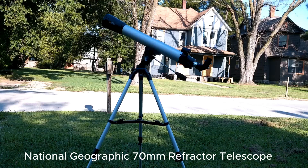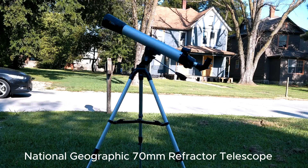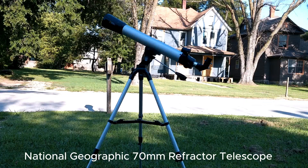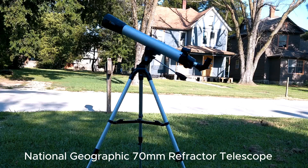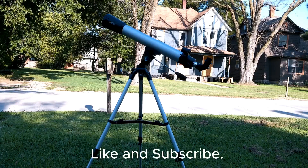I don't much like the mount or the tripod because I think they're kind of rickety, but it is rather cheap. I suppose if your child wanted a telescope and you didn't have much money, you could buy this — might even be able to buy it for yourself if you're terribly poor. I bought it — I'm terribly poor. I don't recommend it, however, and that's my evaluation of the National Geographic 70 millimeter telescope.